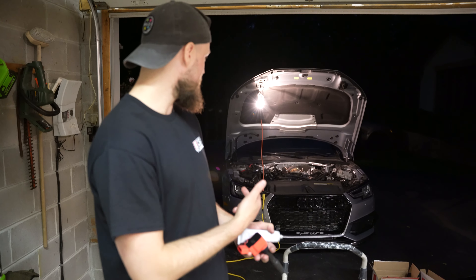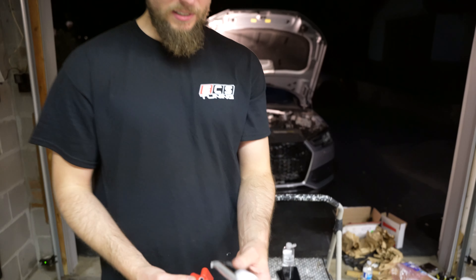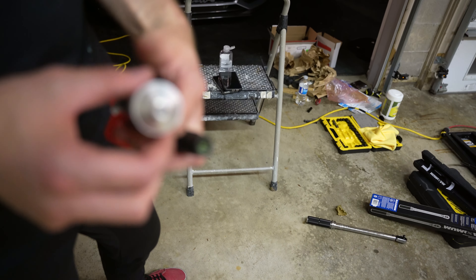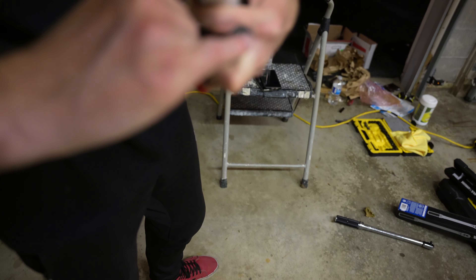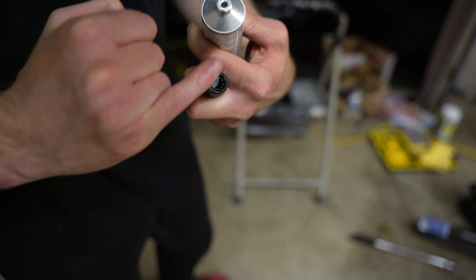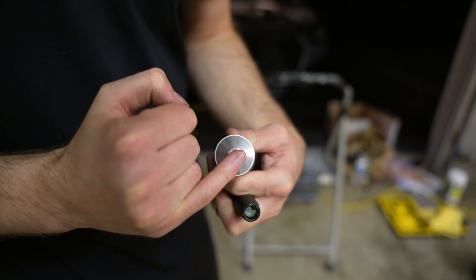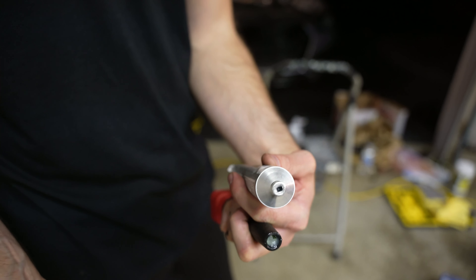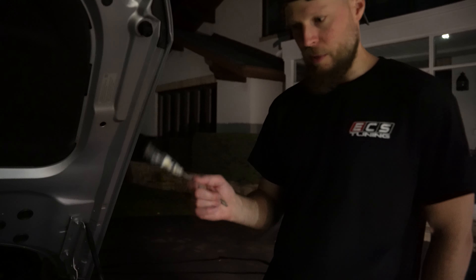I've already tightened the bolts to spec, which is 22 pound-feet. Now we're going to put the dielectric grease on the new coil packs. I'm just going to estimate how much goes in here and be pretty generous with it. That's going to go in, and I'll do that for all of them. First side is now complete.